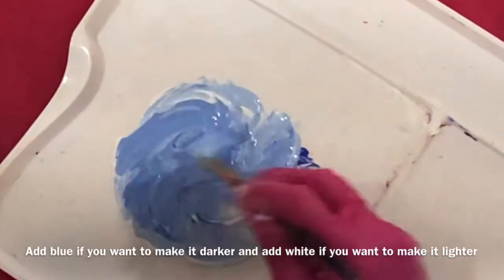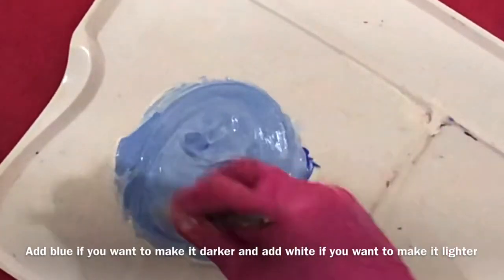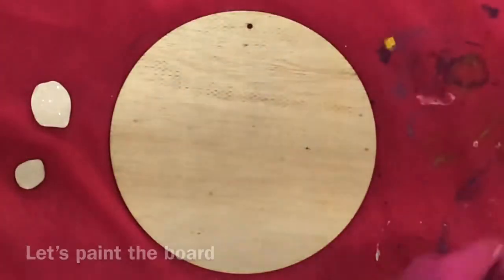Mix these two colors together. Add blue if you want to make it darker and add white if you want to make it lighter. Let's paint the board!